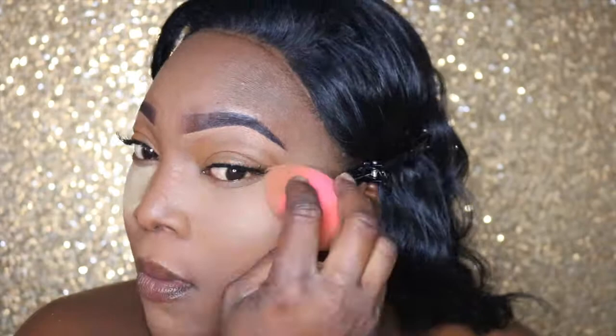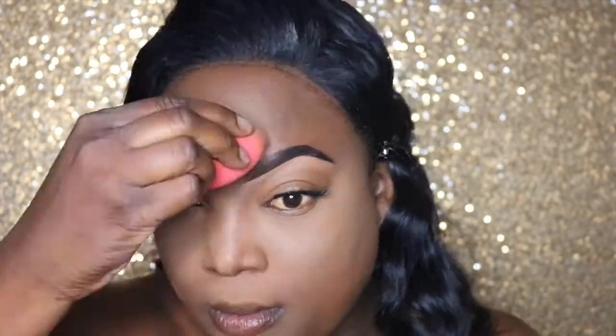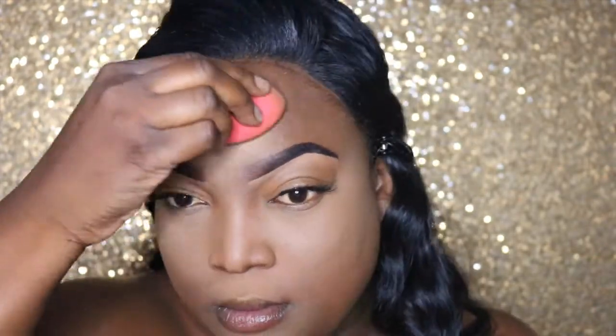Now I'm going to set it with the Laura Mercier Buttercup, which you can purchase — I got mine off Amazon for about $32. I haven't seen it in Ulta or Sephora, but I'm just going to go ahead and pat that into the skin over the highlighted areas.